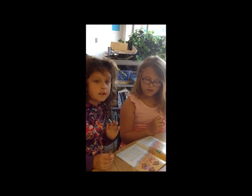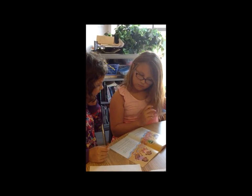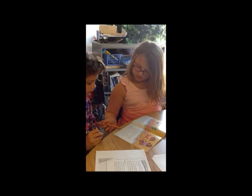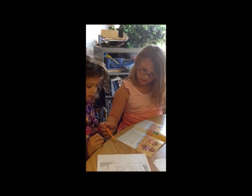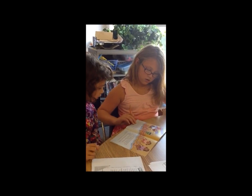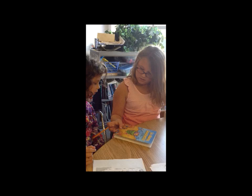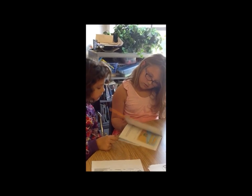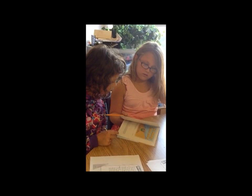What are you guys doing back here? We're reading this book and we're doing adding. We're seeing how many shelves they collected and all. And what is the book from? From the Grab and Go kit that Mrs. Ofer put out. Yes.